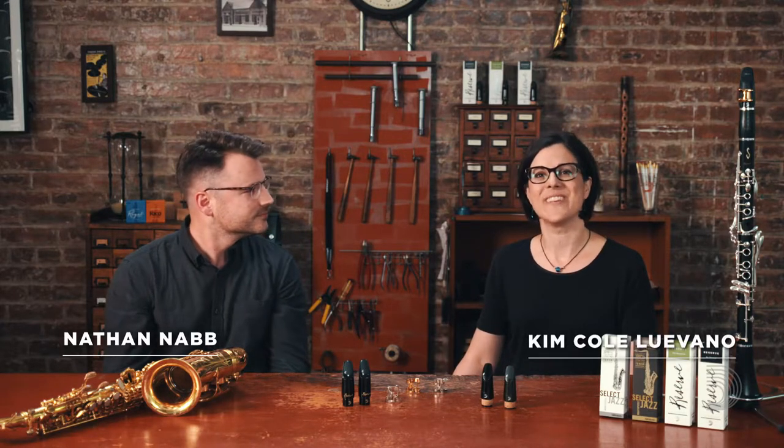I'm Nathan Nabb, professor of saxophone at Stephen F. Austin State University. I'm Kim Koluevino, professor of clarinet at the University of North Texas.